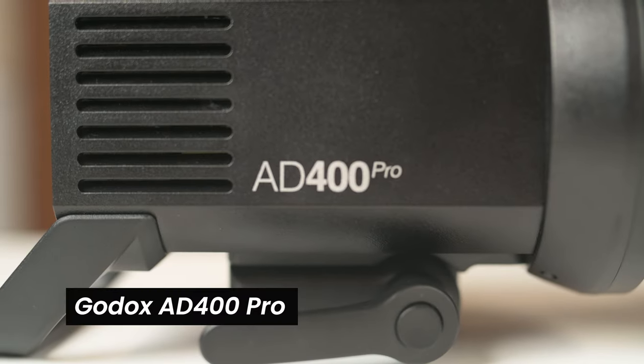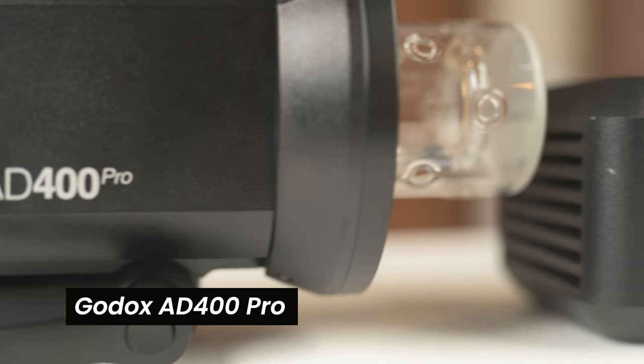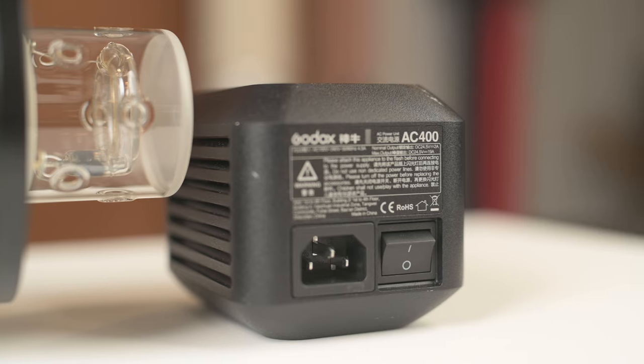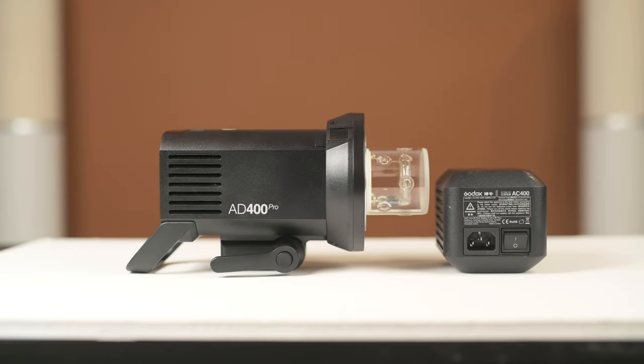I'll be honest, I bought a lot of things, but I made them work, and I grew with them. I sold what I didn't need anymore, and I bought bigger. I am currently using the AD400 by Godox with an AC adapter attached to it. It makes a huge difference when I'm doing long sets. The Godox AD400 does everything I need it to do, and more, without doubt.